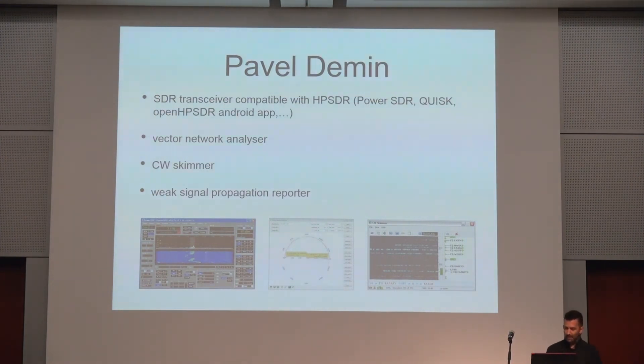For the ham radio part, I think all the credit for why Red Pitayas became so popular goes to Pawel Denim, because without him making the FPGA image and all the software, I don't think I would be here today talking about these things. He did firmware and everything for Red Pitaya to make it compatible with HPSDR so Red Pitayas can be used for SDR. He also did the vector network analyzer, CW Skimmer, and Weak Signal Propagation Reporter — WSPR — which can also be used with Red Pitaya because of him.